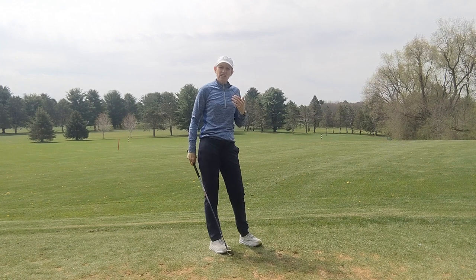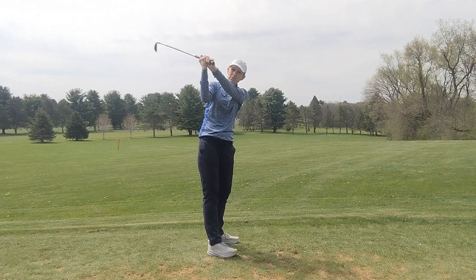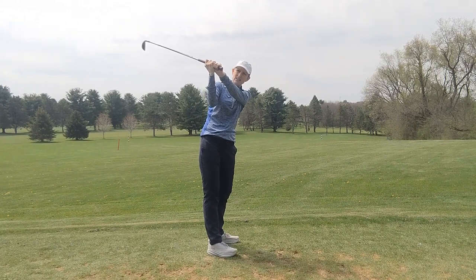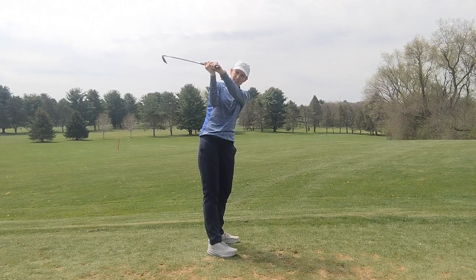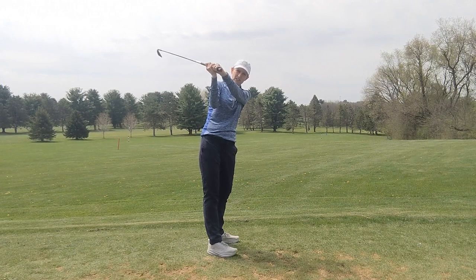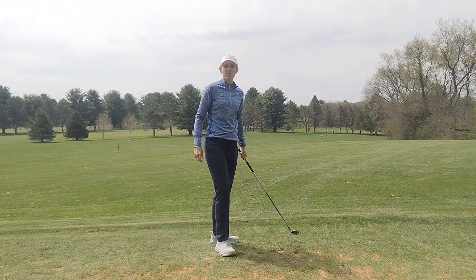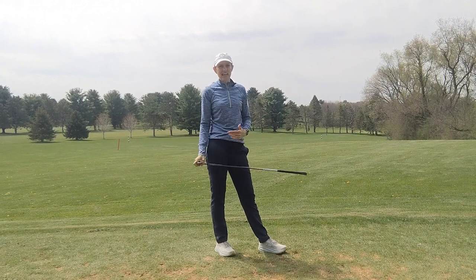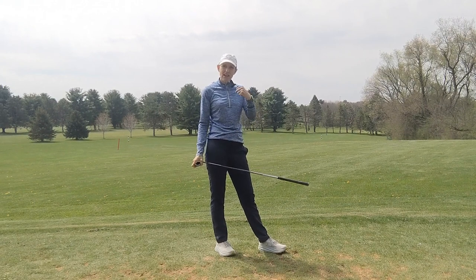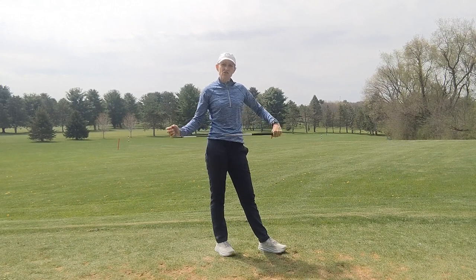There are three ways the left wrist can be at the top of the backswing. It can be cupped, which gives you a tendency to slice the ball. It can be bowed, which can give you a tendency to hook the ball. And it can be flat, which — as long as your grip is neutral at setup — gives you more likelihood of the clubface being square at the top of the backswing and at impact. If you're having directional issues, it's certainly worth checking what your left wrist is doing at the top of the backswing, because it can give you a nice easy fix to controlling the ball flight.